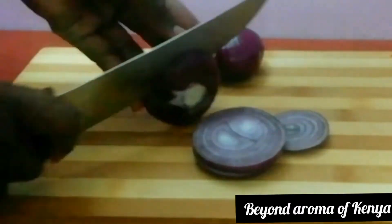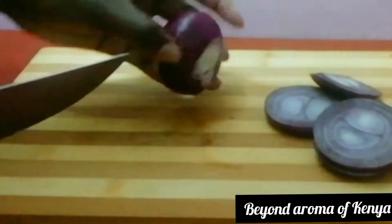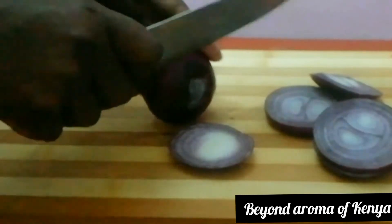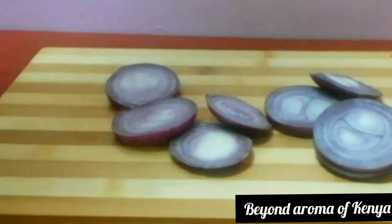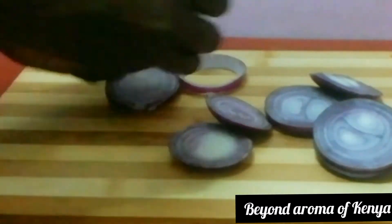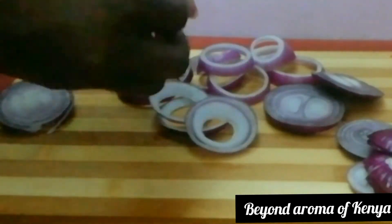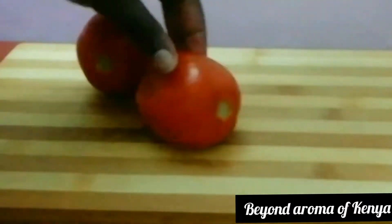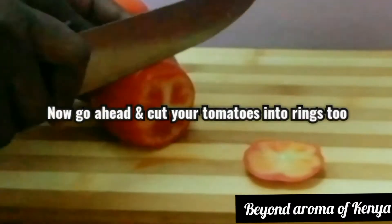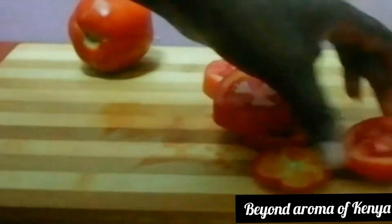Let's get to today's video. I already prepared my onions — all I'm going to do now is just cut them into rings as shown in the video. The rings don't have to be really thin; they can be a quarter inch — yeah, that's perfect. After that I'm going to separate the rings, and for the rest of the onions that cannot make rings, we're just going to chop them — we are going to use them.